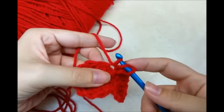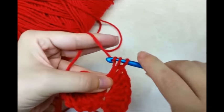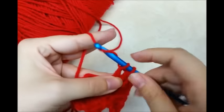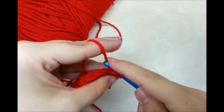Sometimes when you're just working in one loop it tends to stretch it. But when I go in like that I like to hold onto it down here and then complete my double — that way it doesn't stretch it quite so much. That's just a little tip that works for me. Sometimes working in one loop can really stretch it out.